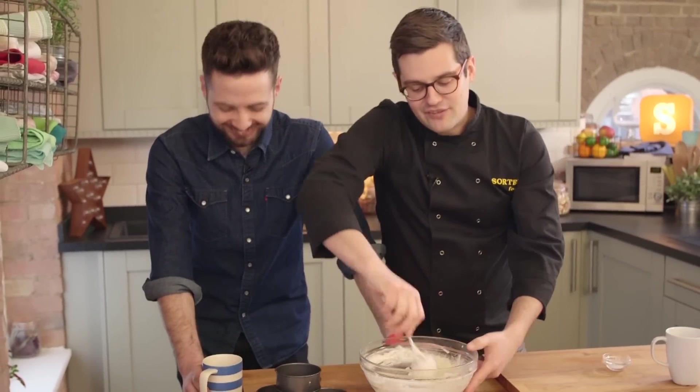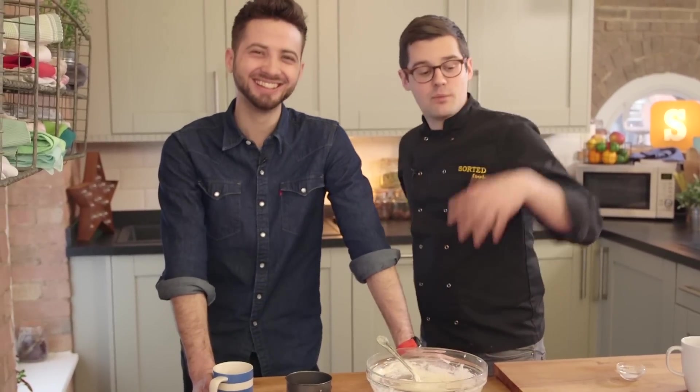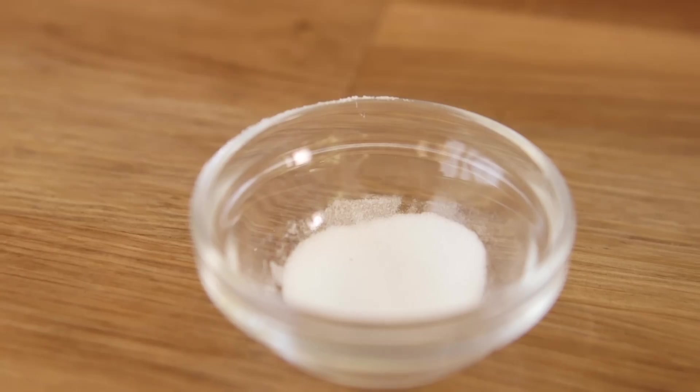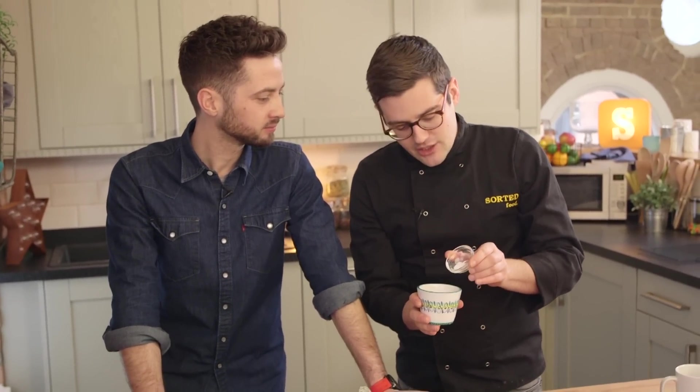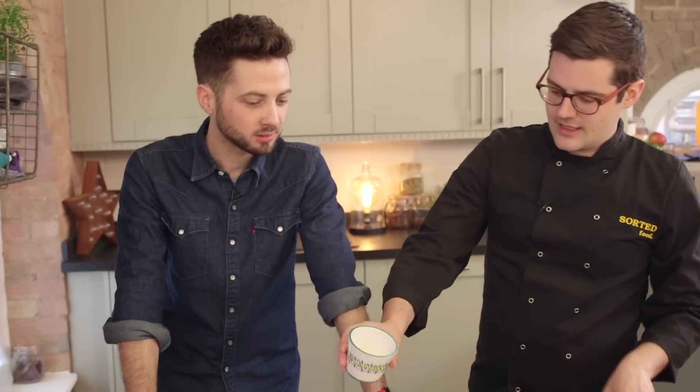Ideally you'd leave this for another 15 minutes or so with the salt, but we're going to move straight on. We've got warm milk and bicarb of soda — so another raising agent — put that into there, and then that into there.